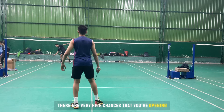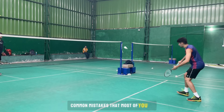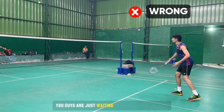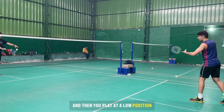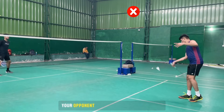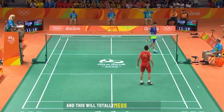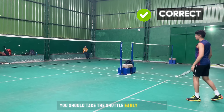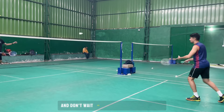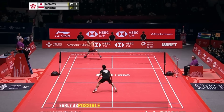Let's talk about some common mistakes. Many players just wait for the shuttle to come to their position and then play at a low position. As a result, your opponent will know where you're going to play the next shot, and this will totally mess up your rally. The right way is to take the shuttle as early as possible and don't wait for it to come to you. Here you can see Ginting taking the shuttle as early as possible.